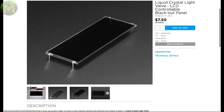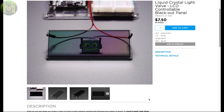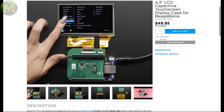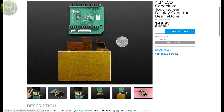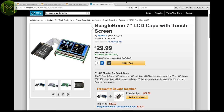Adafruit have a small LCD-controlled blackout panel, which I've just had a great idea for. It's controlled by a simple 5V input and is either on or off. Then there's Adafruit's capacitive touchscreen cape for the BeagleBone with a 480x272 pixel resolution — but you can get it cheaper at MCM Electronics.